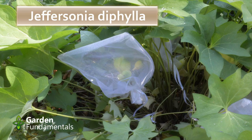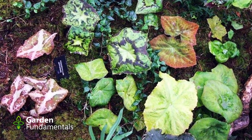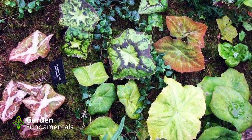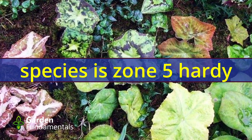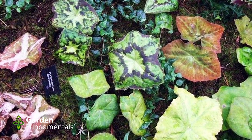This plant has been hybridized with other species in the Podophyllum family and you get a whole range of really interesting looking plants. None of these are hardy in zone 5; a couple will be hardy in zone 6, and the rest of them really like warmer temperatures.